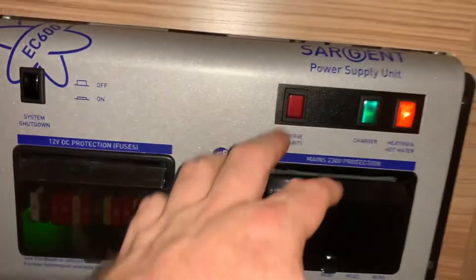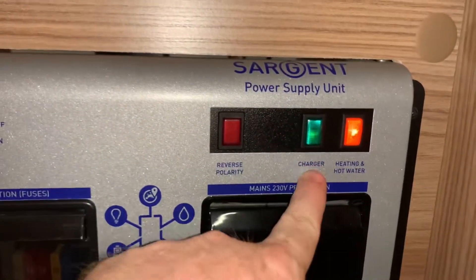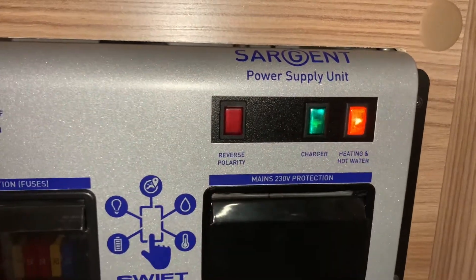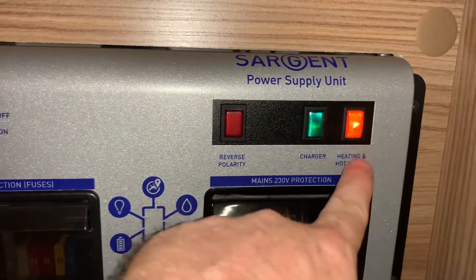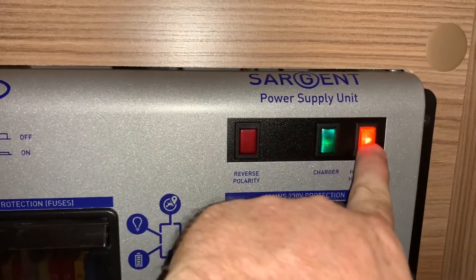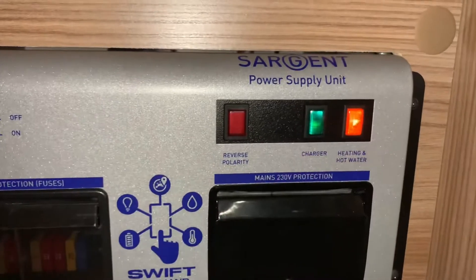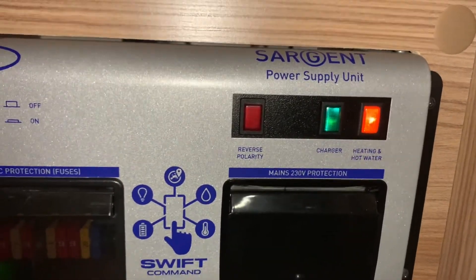Here we have some electrical isolators — one for the battery charger and one for the heating and hot water system. These will turn on or off the mains electrical supply to those respective circuits, so without those on, those particular things won't receive mains electrical supply.